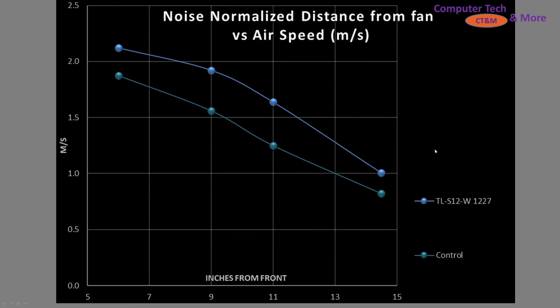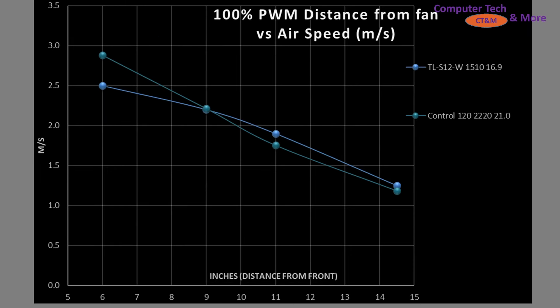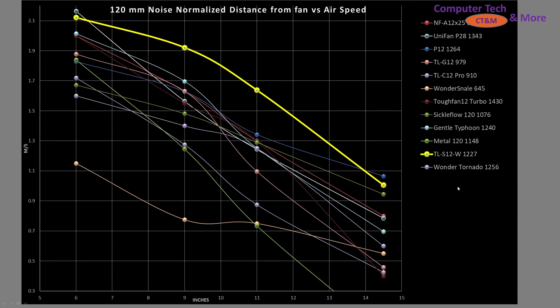My control fan is based three parts A12X25 to one part A14, blended together to create a composite 130 millimeter class fan. That is the teal line. The S12 is outperforming my control fan in noise-normalized results — that is an excellent result. At 100% PWM fan signaling, it is about equivalent to my control fan. It's not as good at the short throw distance of six inches, but it's doing well everywhere else. Compared to other fans I've tested at noise-normalized results, it is kicking butt.